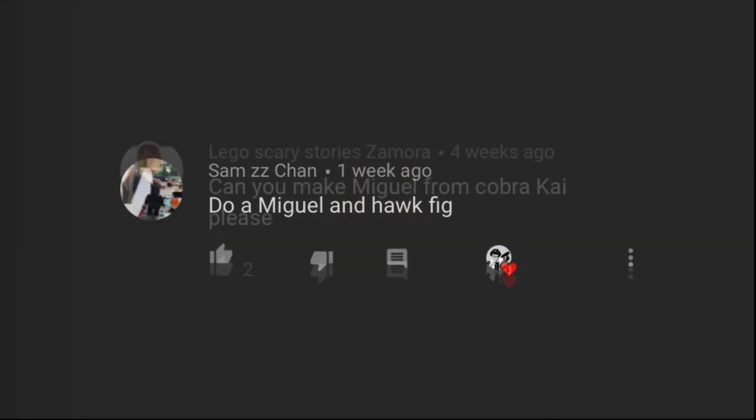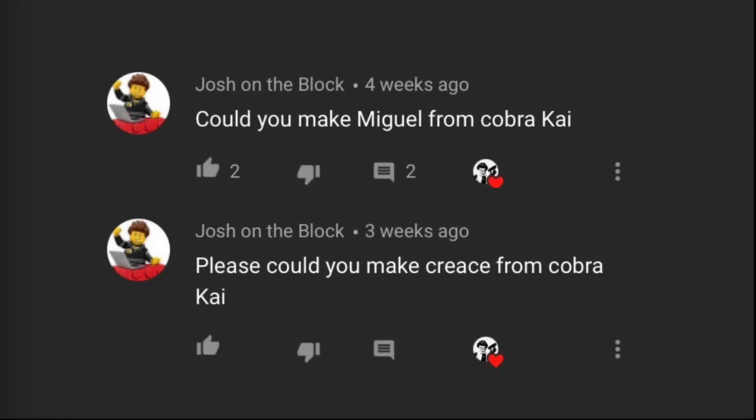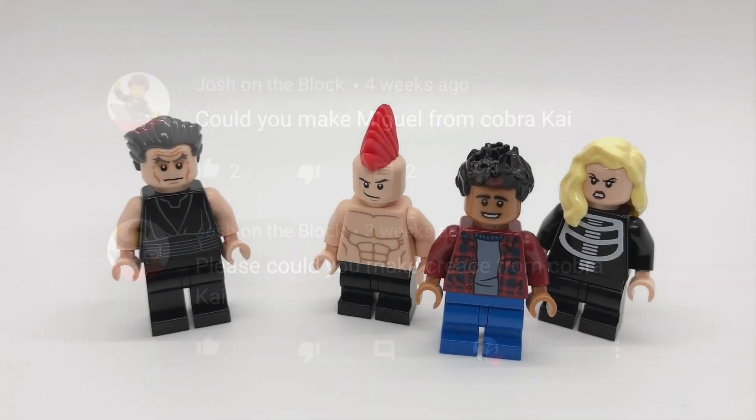Thanks to Sam, ZZ, Chan, Lego, Scary, Story, Zamora, and Josh on the Block for suggesting these minifigures, as well as anybody I might have missed.